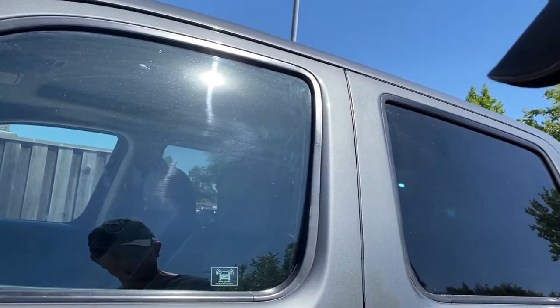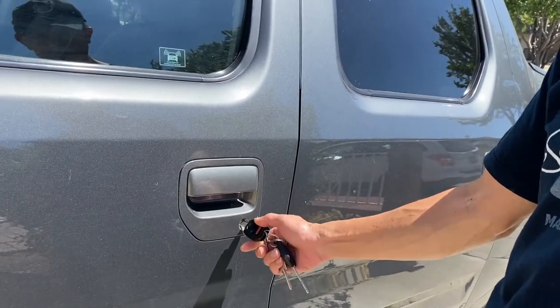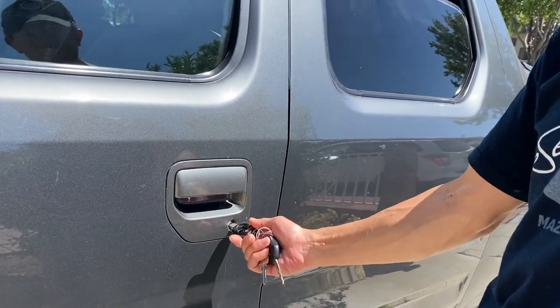To open all the windows on the Honda Ridgeline, you turn the key clockwise twice and hold it still until all the windows are open.